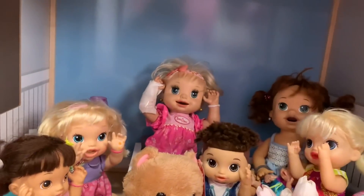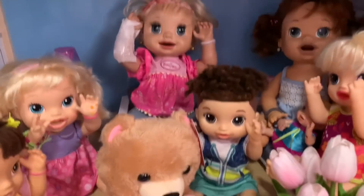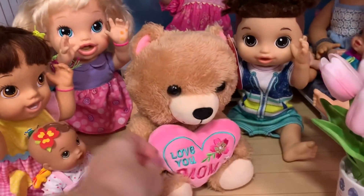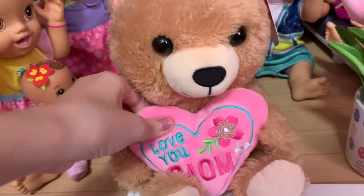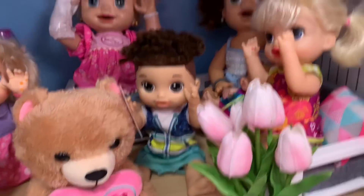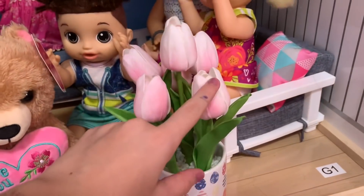Yeah, all the girls made it. And Jake, when you weren't looking, he used his own money to buy you this teddy bear. 'Oh, that's so cute. And it says Love you, Mom — oh, I love it. Thanks, Jake.' And we also got you some flowers. 'Oh, they're so pretty, I love them. Let me read this card first.'